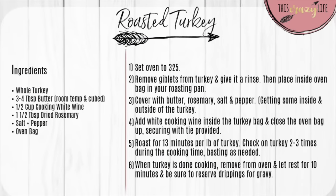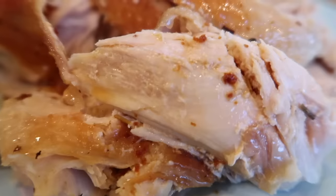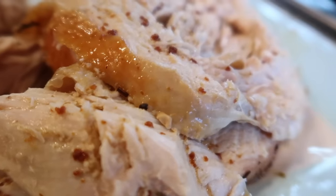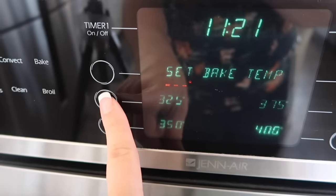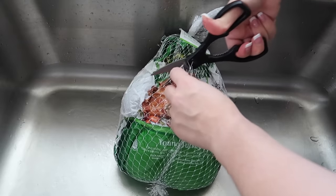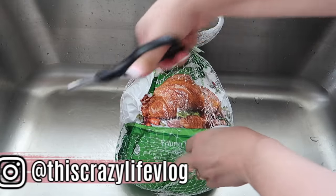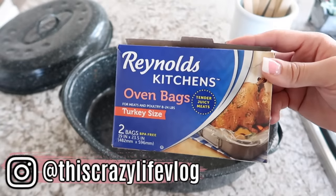The first recipe I'm going to be sharing is how I make my roasted turkey. This is super easy — I don't do anything super fancy, but it always comes out super moist and flavorful. First, set your oven to 325 degrees, then prep your turkey by removing the giblets and emptying it out completely, and then give it a nice rinse. I use Reynolds oven bags — this is one of my tips to get a really juicy turkey.